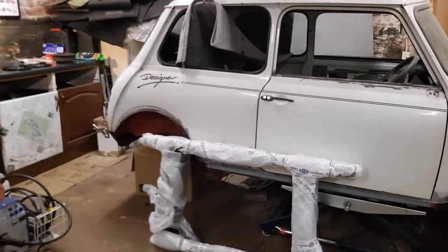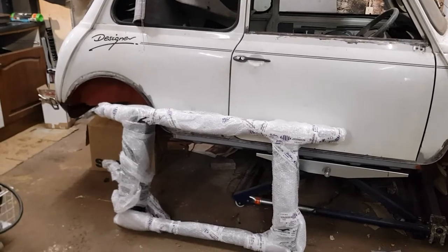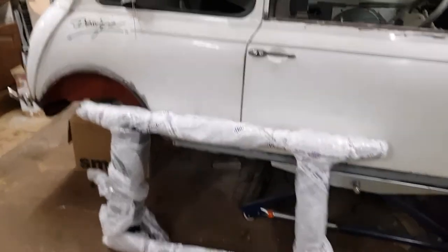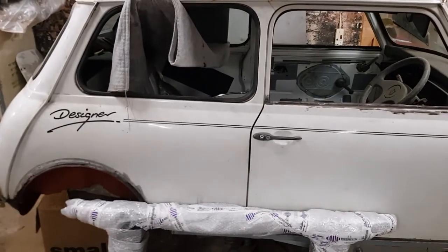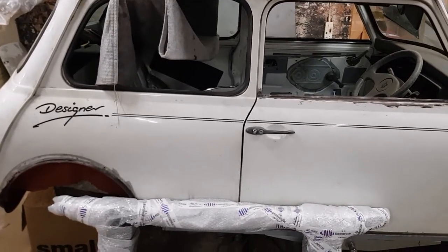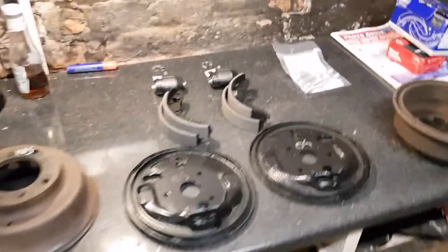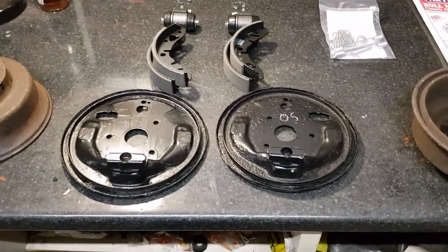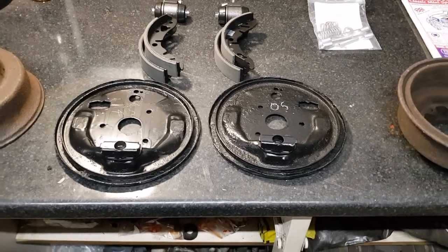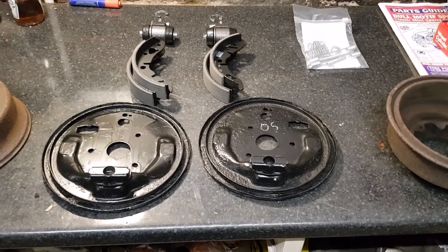Welcome back to Blake's Den. It's a bit of a miserable rainy day here today and I've got a couple of hours spare, so I thought I'd come in the garage and do some work. This is my 1989 Austin Mini Designer project, which has been going on far too long, and today I'm going to rebuild the rear brakes. I've already had the backing plates off and cleaned them up and I've got some new brake components to go on.